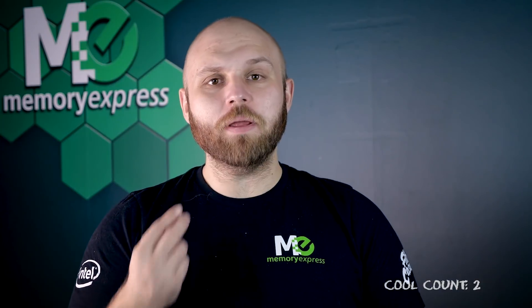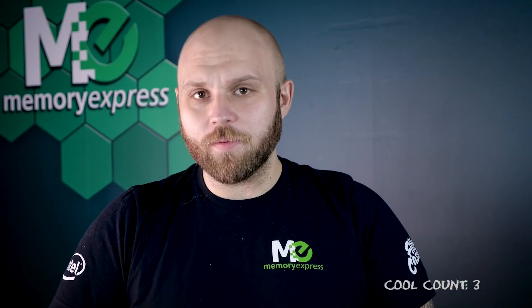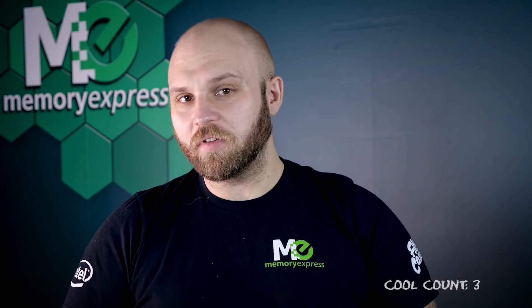If you're like me, you're merely drawn in the pursuit of knowledge. What can this cooler do? Why is it so cool? How can you maximize your performance with this? And can you finally make your PC your waifu? I plan to answer all this and more, so let's take a look.